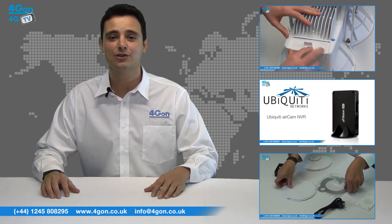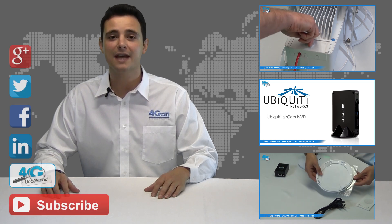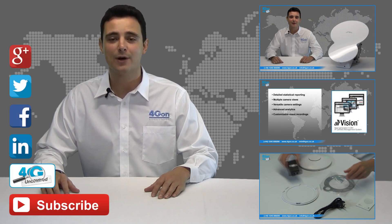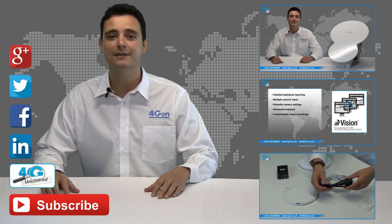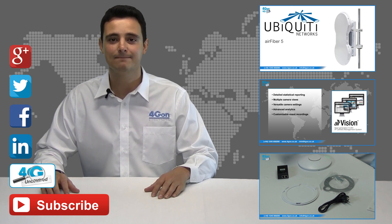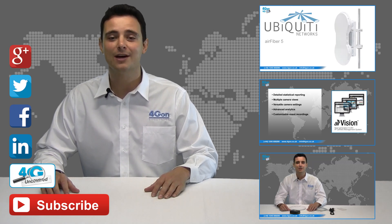Click the links on screen to see more of our reviews and don't forget to like this video and subscribe to our channel. If you want more information on this product and many others, visit 4G Uncovered or follow us on Google+, Twitter, Facebook and LinkedIn. Thanks for watching and we'll see you next time on 4GTV.